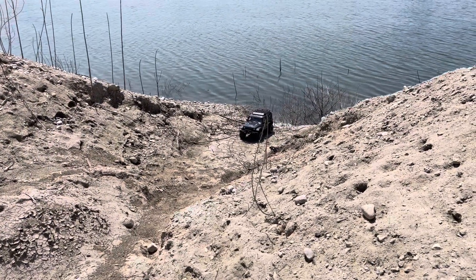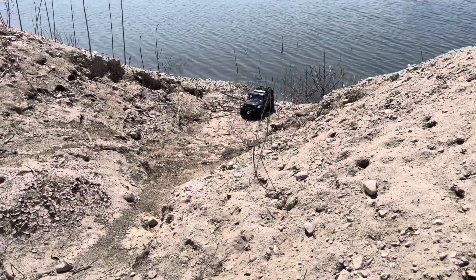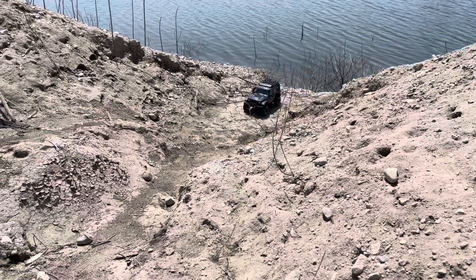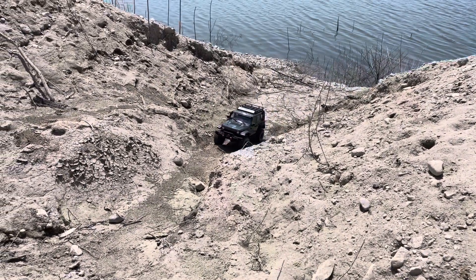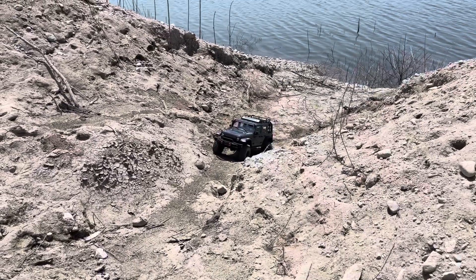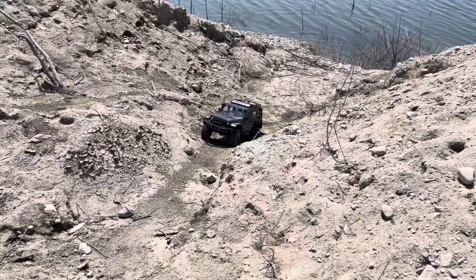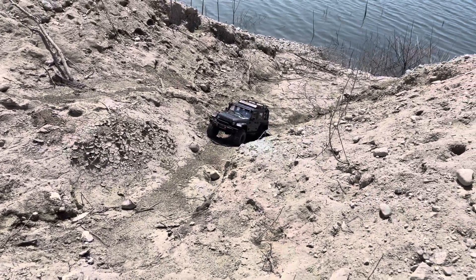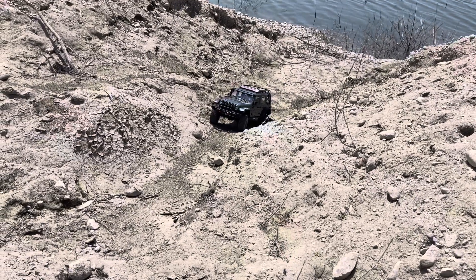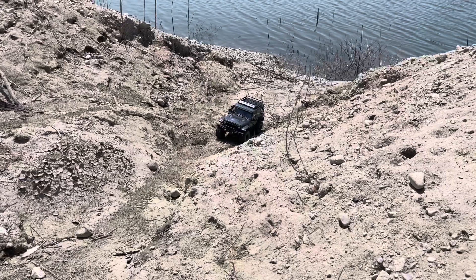Got this on low gear, rear-wheel drive, open disc. Let's see how it does. It's already getting stuck right there. Let's lock the rear. Let's see if I can push my way through with just the rear lock.